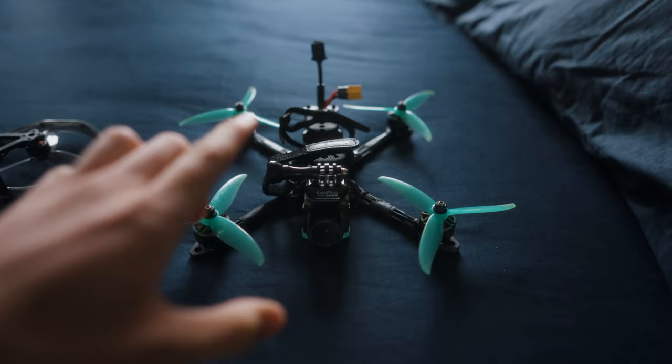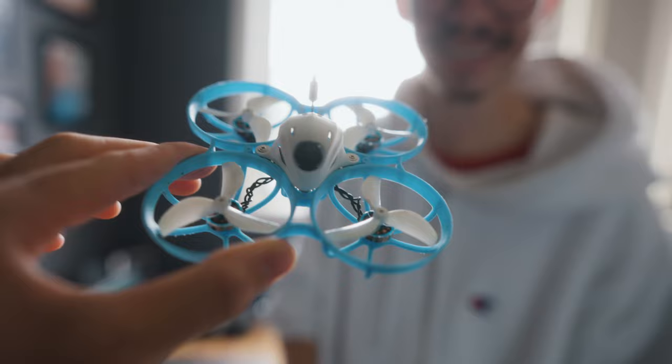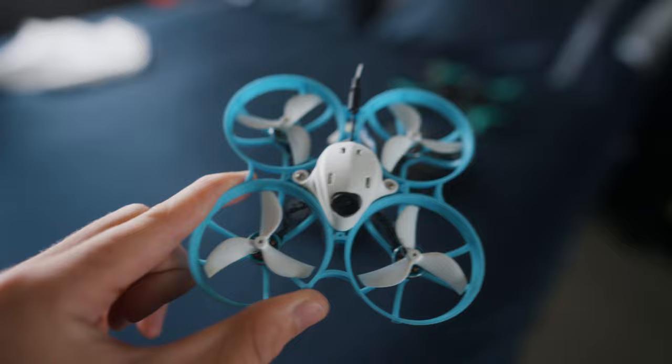Firstly and most importantly, we need to figure out which drone is best for the job. Not that little guy — he'll blow away, we'll lose him. But obviously it's going to be this guy right here, our five inch.